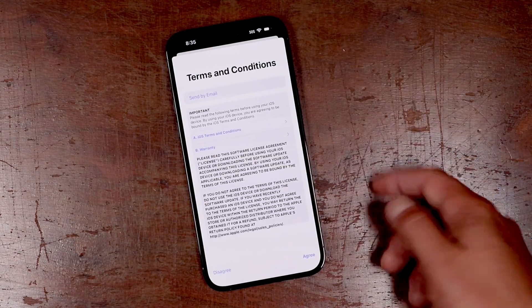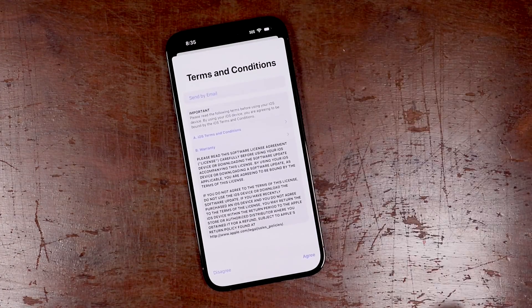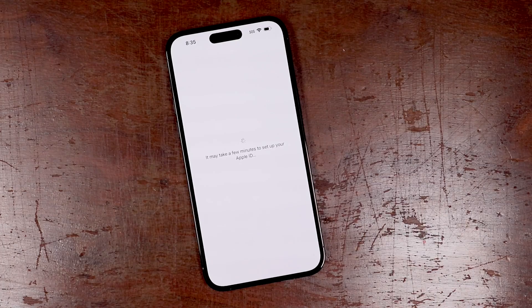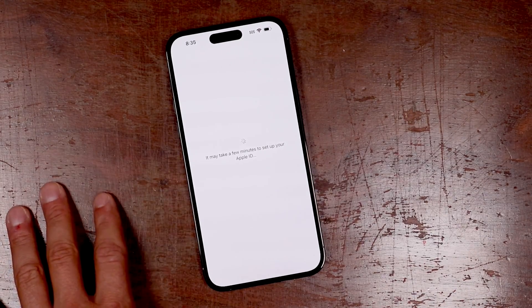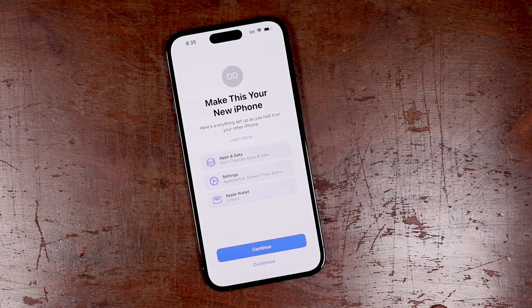Now this is the terms of service. You can choose to have it sent to you if you'd like to keep a copy, or scroll through it, read it, and tap agree when you're done. Now it's going to set up your Apple ID with this iPhone. It's going to take maybe a few minutes or a few seconds. That took about 30 seconds.